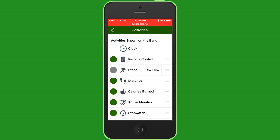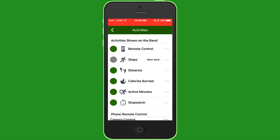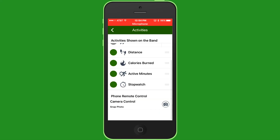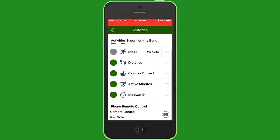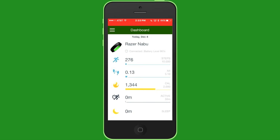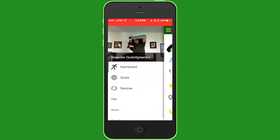I want the remote control first so I can quickly access it without pressing the button more than twice to get past the clock. You put what's most important to you at the top — because I don't really care about active minutes at the bottom. Distance is pretty nice and steps is kind of important. My main goal is steps, and you even have a stopwatch here so you don't have to pull out your phone for your stopwatch. Thanks for watching, guys — this is GreenHX, out.